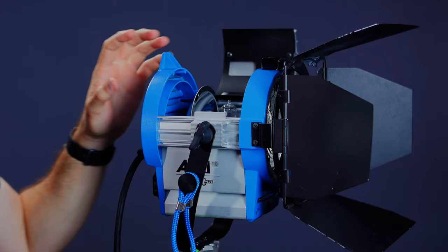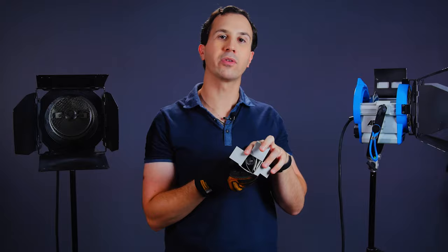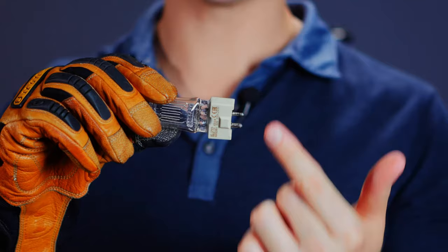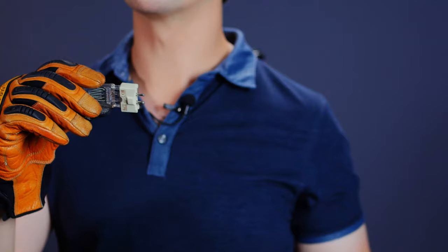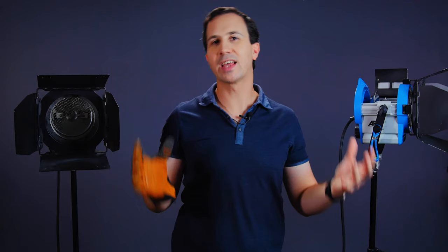Now let's look at how to change the globe on an ARRI 650. This one is a lot easier to get into — all you need to do is press on the side of the housing and lift open the compartment for direct access to the bulb. Reach in and remove the bulb — it can be a little stiff. These globes don't have foam covering, so you will need a glove or cloth. You can touch the ceramic part of the bulb with your bare hands — it's the glass you want to avoid. This bulb has two pins of different sizes — a small pin and a large pin — and you just need to line them up with the slots in the light fixture. That's how you change a globe on an ARRI 650 or 650 Plus.